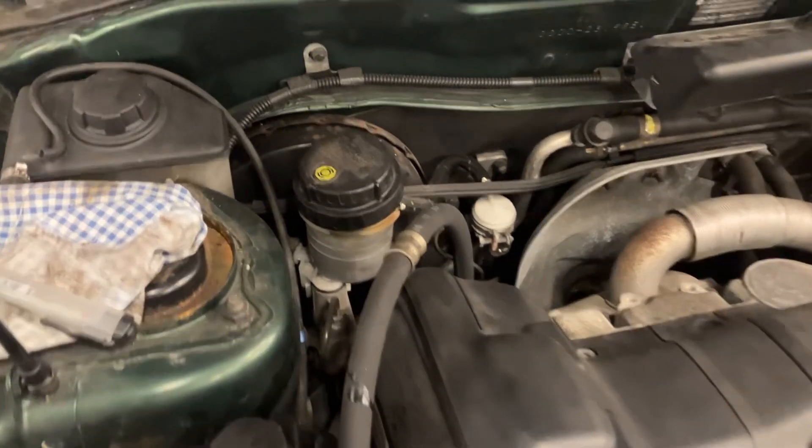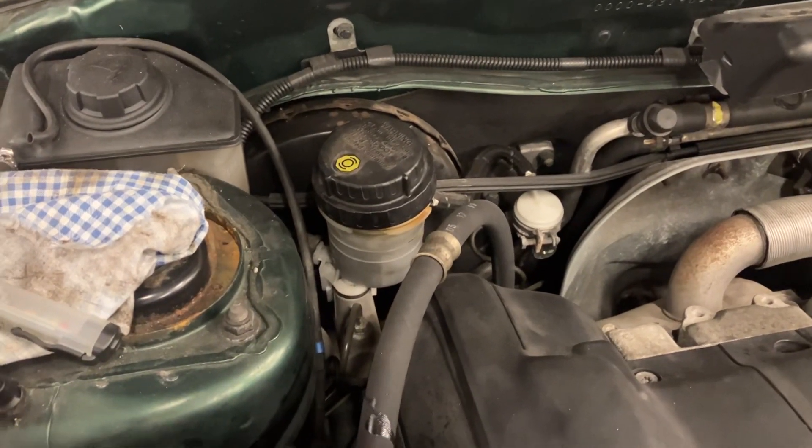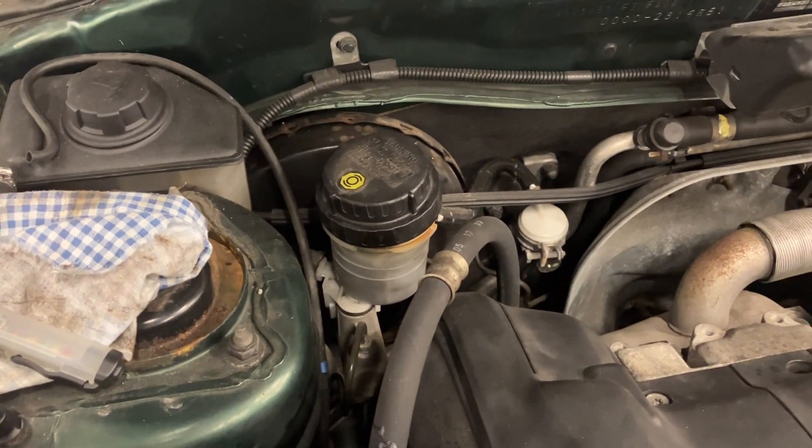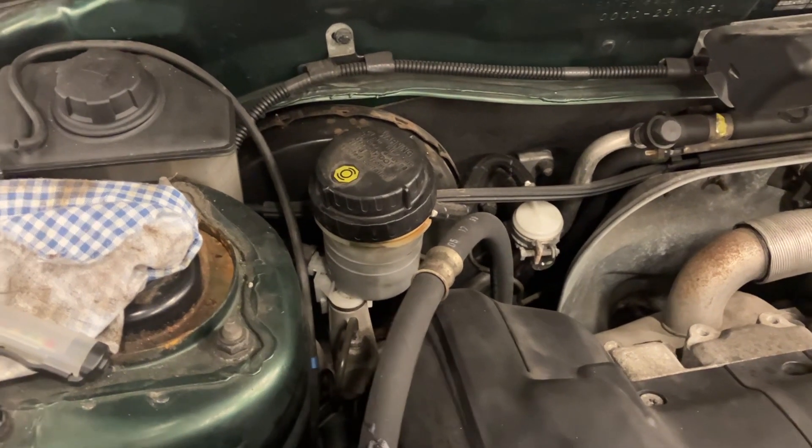Hi everyone, it's a quick video on brake fluid and testing your brake fluid. First of all, why do we test it? Well, brake fluid is something called hygroscopic, which means it absorbs moisture, absorbs water over a period of time.